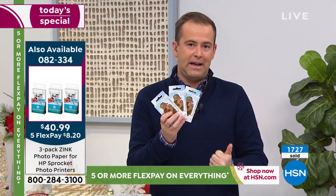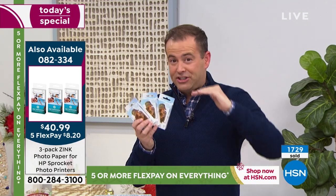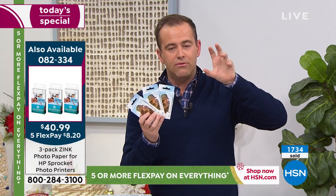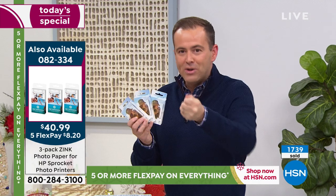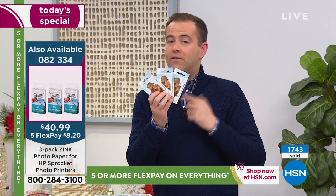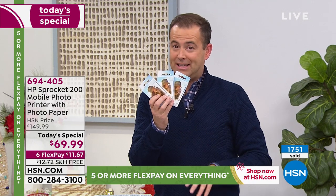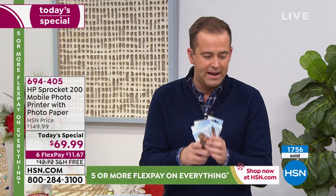Think about it — 60 sheets of paper will keep you going. So now you've got a little store of it, a reserve of paper. If you start printing lots of pictures out, you'll know you can just reach in and get some more. Ask for the paper. If you tune in tonight, there will be no more paper left — we have very few of the papers versus the today's specials. It is on FlexPay as well and it's worth every single penny.